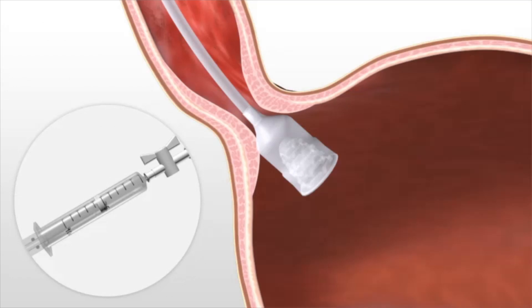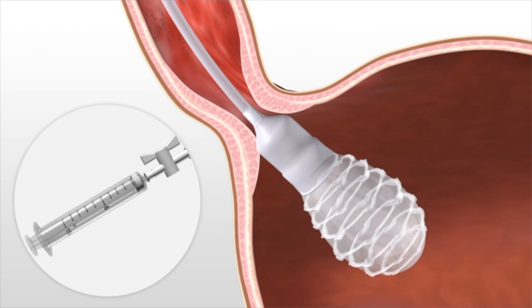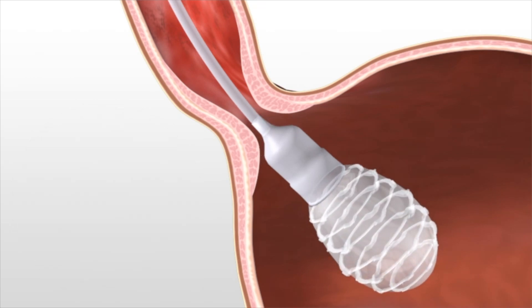With position established, five cc's of air are introduced by syringe to inflate the device, and the clinician pulls the catheter back through the esophageal junction.